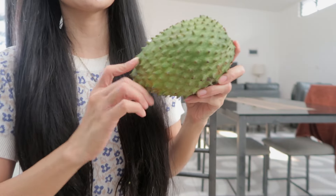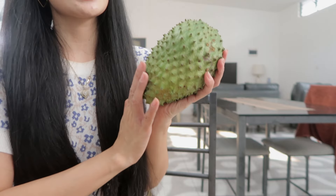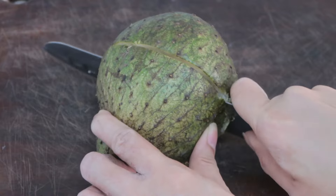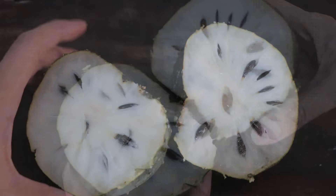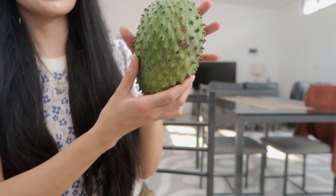Guillabano boosts immunity because it is rich in vitamin C and enhances the immune system. It is rich in antioxidants and has a lot of anti-inflammatory properties. It reduces inflammation and supports digestive health as well.